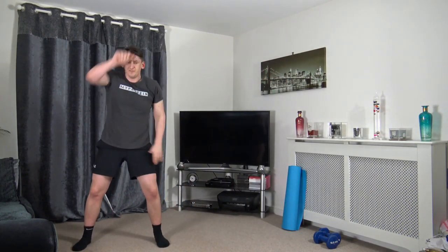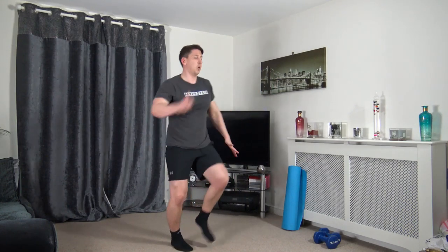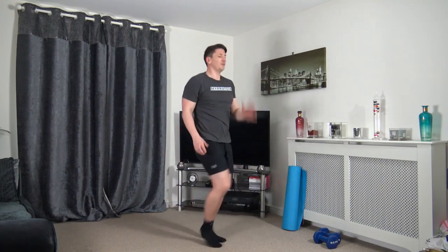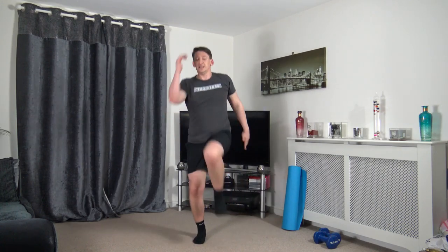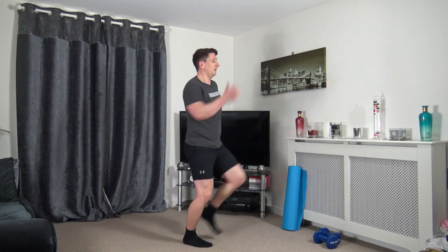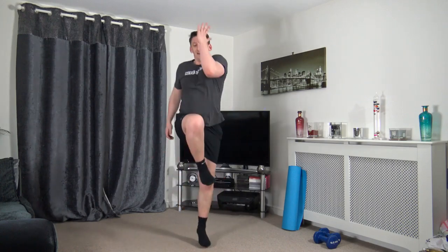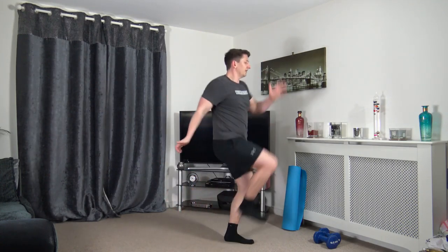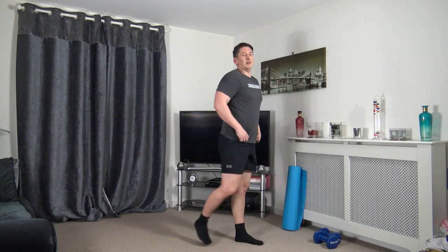Next: knee to elbow hop, or low impact knee to elbow on the spot. Landing with soft knees, engaging the core. Remember to breathe and get the breathing under control. Ten seconds to go — five on the clock, keep it going at your own pace.